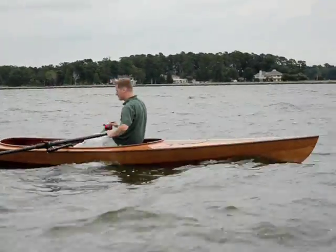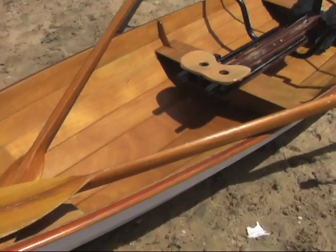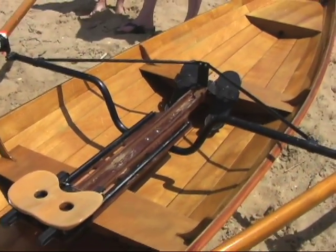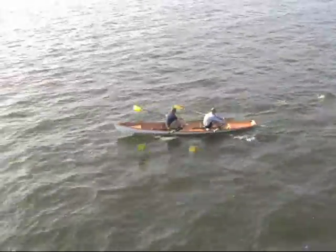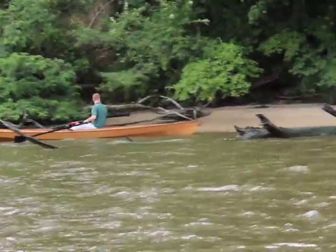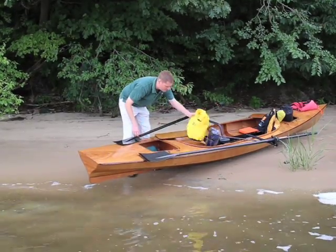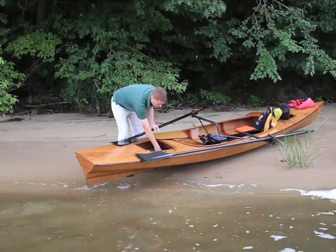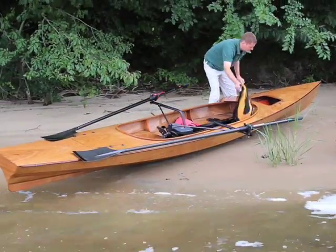Chesapeake Lightcraft has had a long and happy association with sliding seat rowing craft. Our stable of build-it-yourself pulling boat designs include single and tandem versions of the Annapolis Wherry, with more than a thousand built all over the world. We might have left well enough alone, but we wanted a Wherry that was not only fast, but also at home in rough water and with a substantial payload of camping gear.